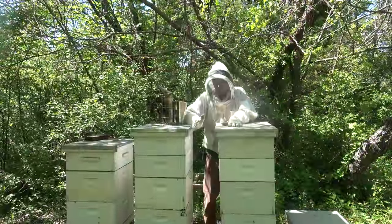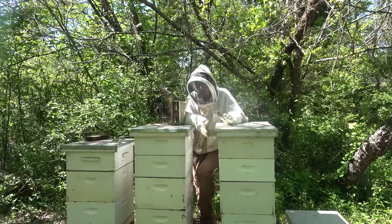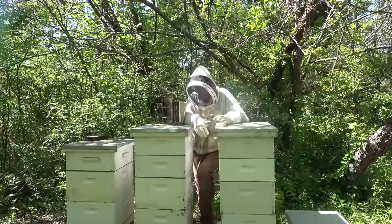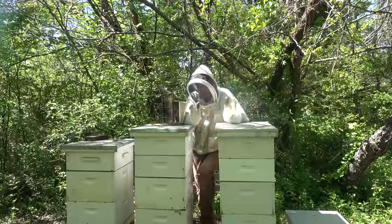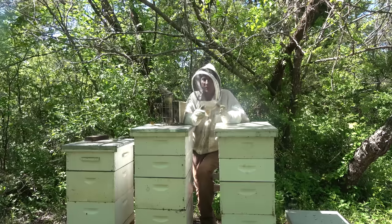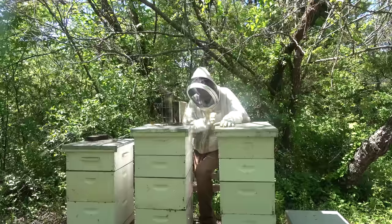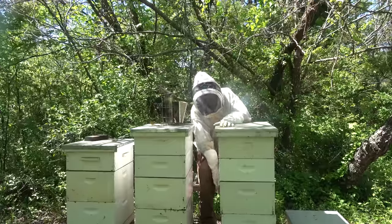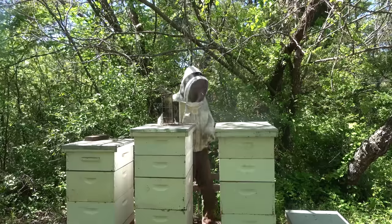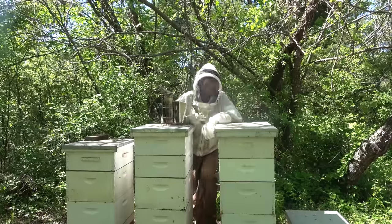Another benefit to putting on two supers if you've got a really strong hive is it gives a lot of space for the bees — cuts down on some bearding later in the summer and gives them more space. The less crowded they are, the less swarmy they'll be. Cleaning out that drone brood down there also helps slow down the swarming.